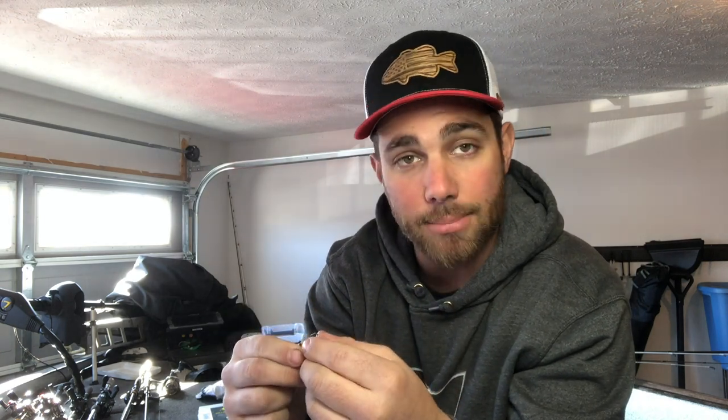You want to talk about saving money — cut that Senko in half and now you have a Ned rig. It's going to work just about the same as a lot of other Ned rigs. A Senko is pretty heavy — it has salt and sand inside of it — so it might lay a little more on the bottom, but you're still going to catch fish on it. Maybe not as good as one of the Z-Man products, but you're able to use some used plastics and keep on fishing them.